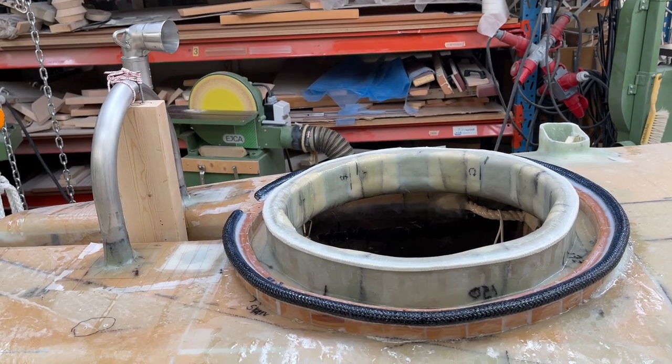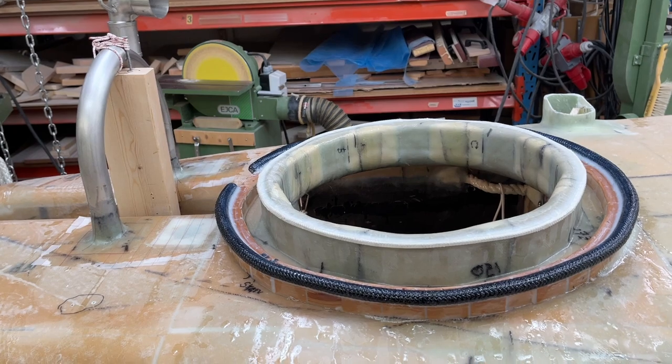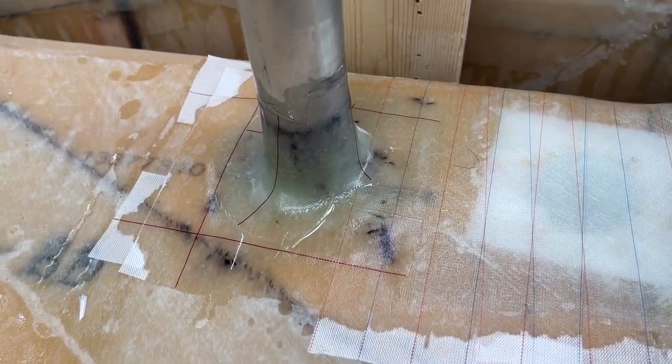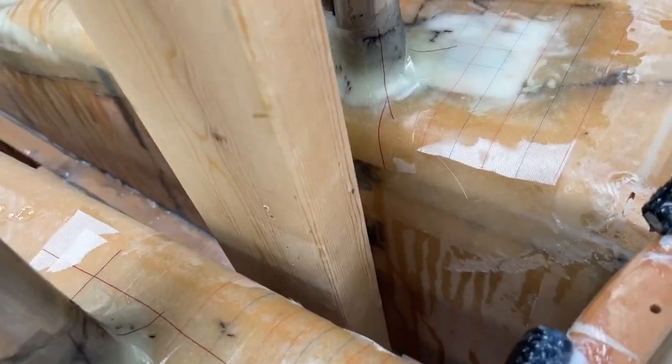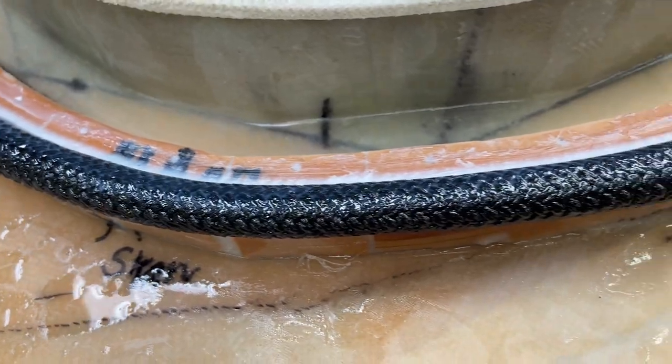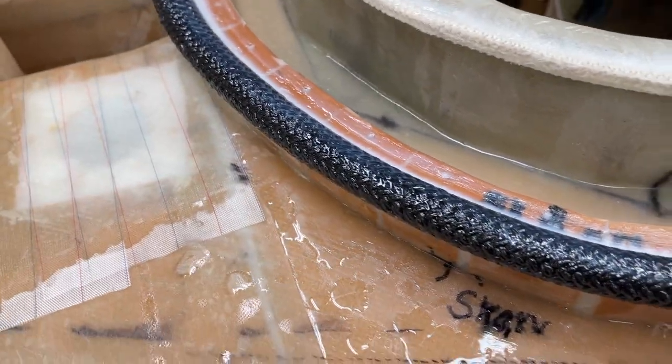Hello friends, now it's lighter than before. I've got this here on the other side too and I made an extra coat here with some leftover epoxy. The same in the back.